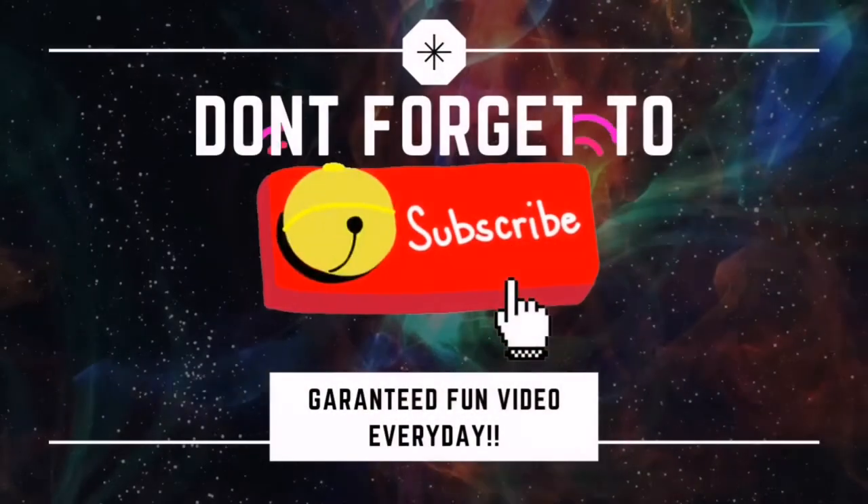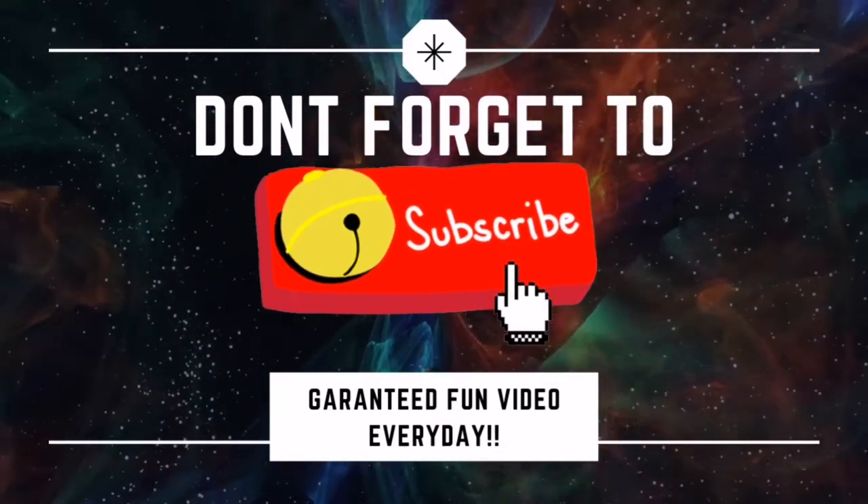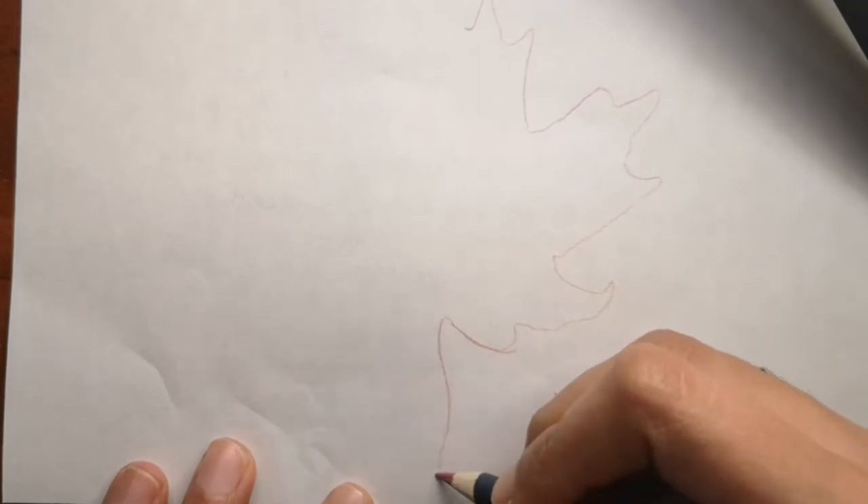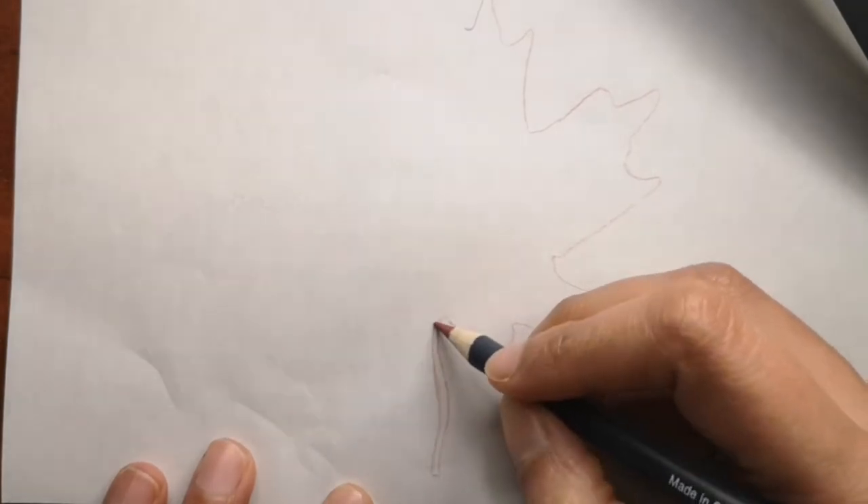If you are new to my channel, don't forget to subscribe and hit that bell icon to get a video every single day. My Facebook and Instagram information is in the description box below for you to connect with me and send me your drawings. If you are new to my channel, you can always request something you want me to draw by commenting below and I will draw that for you next time.